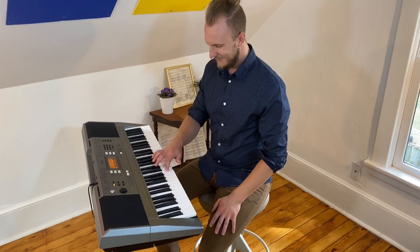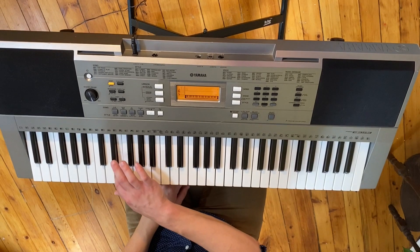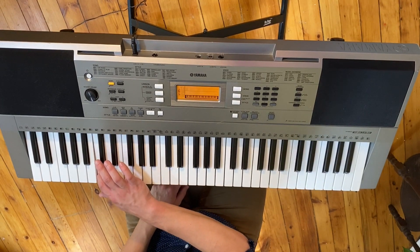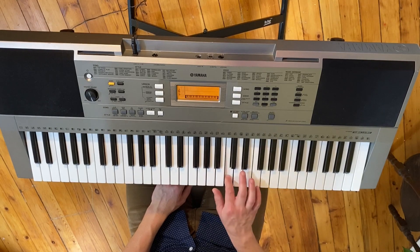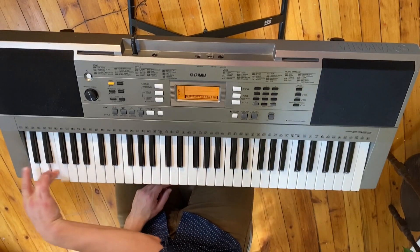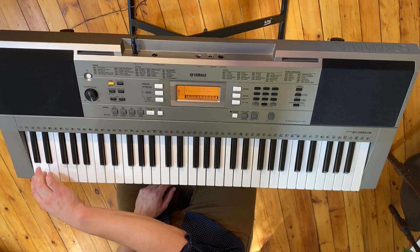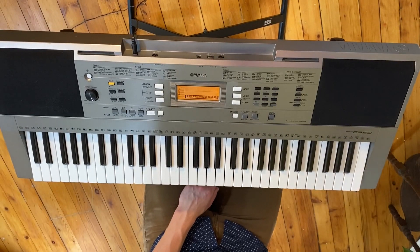Each key of the piano has its own sound, which we will call a note. As we move left on the keyboard, the notes get lower. As we move right, the notes get higher. Try that with me — move your hand all the way to the left of the keyboard and find the lowest note. Now move your hand all the way to the right of the keyboard and find the highest note.